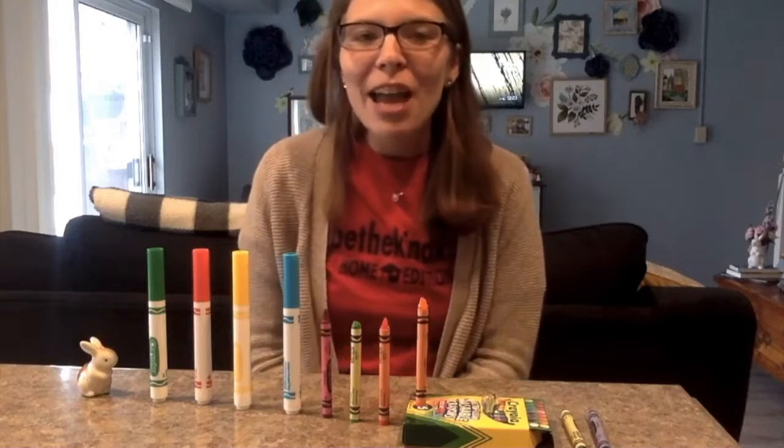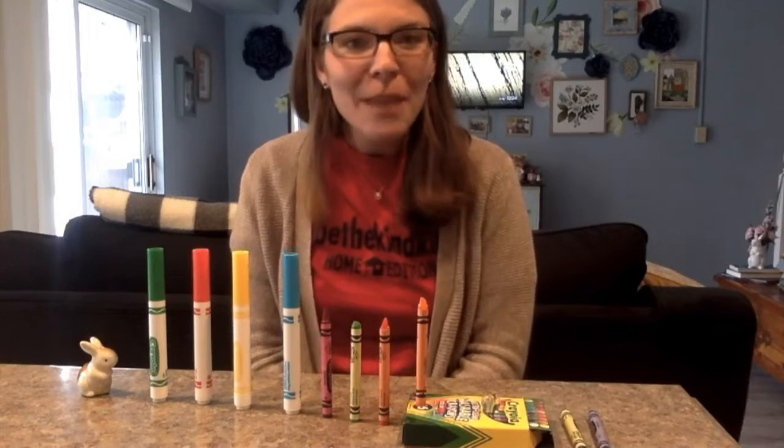Today, we're going to try to make our own chain reaction with our special guest, Ms. Regan. I am so excited to do this challenge. Let's go! Hi, everybody. It's Ms. Regan here from Keystone Oaks School District. I'm here on the Pittsburgh Steam Station to show you how to make a chain reaction.